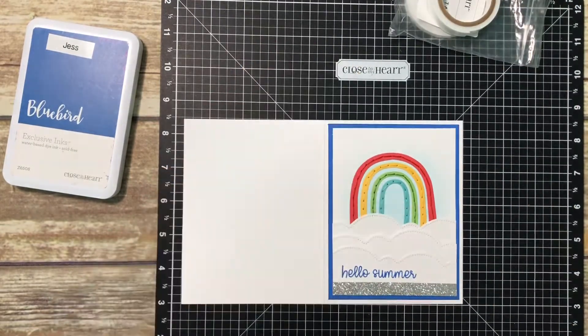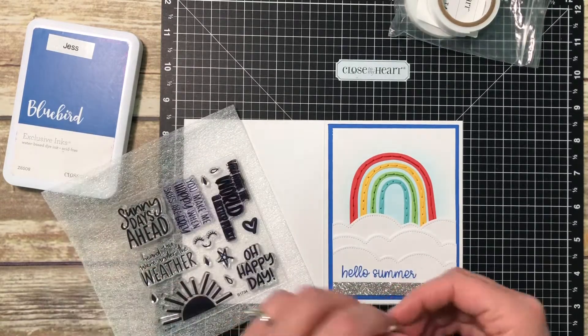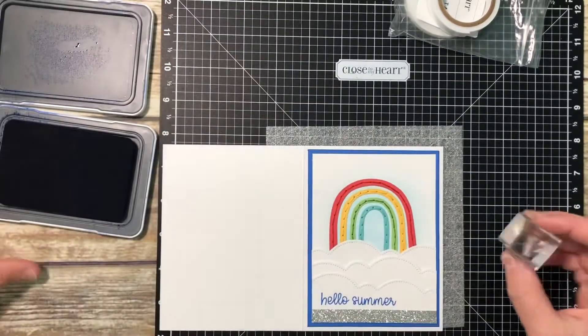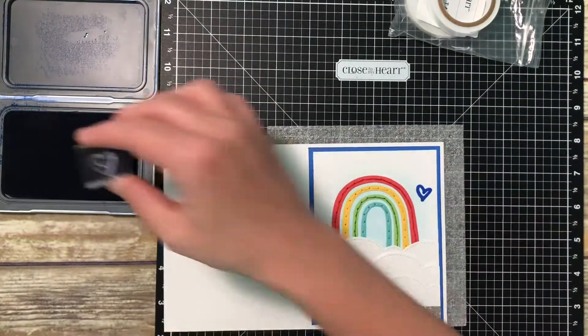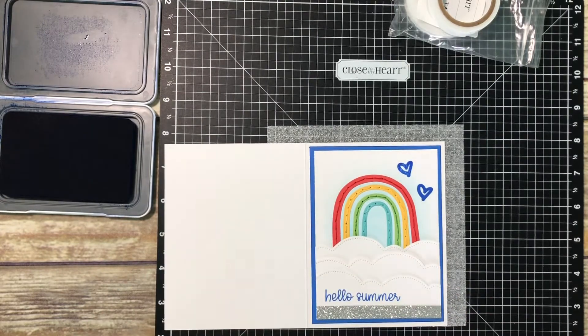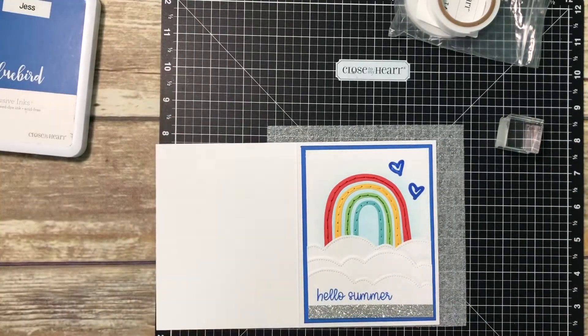Now we're down to the final touches. I wanted to still use that Sunny Days Ahead stamp set, and I felt like there was still some empty white space up in the top above the rainbow arches. So I pulled that cute little heart from the set and I'm going to stamp two hearts up in the top right corner in bluebird. I thought about squeezing one on the left-hand side but I think it would be a tight fit and end up looking too crowded, so I'm just going to leave it at those two in the top right.